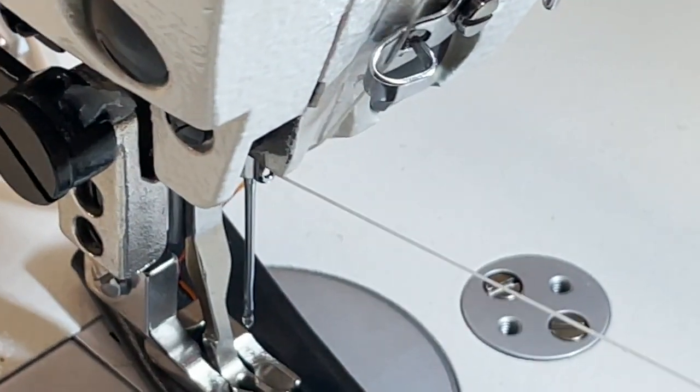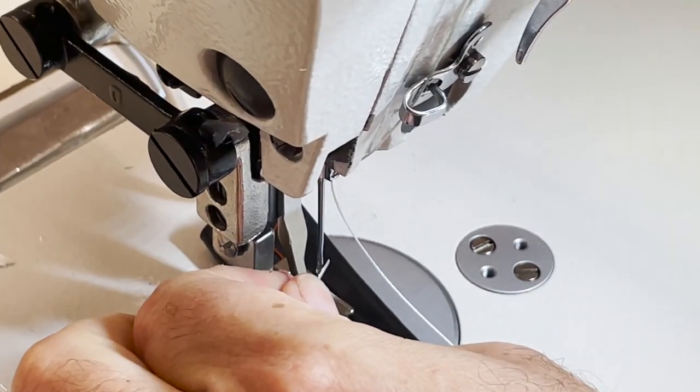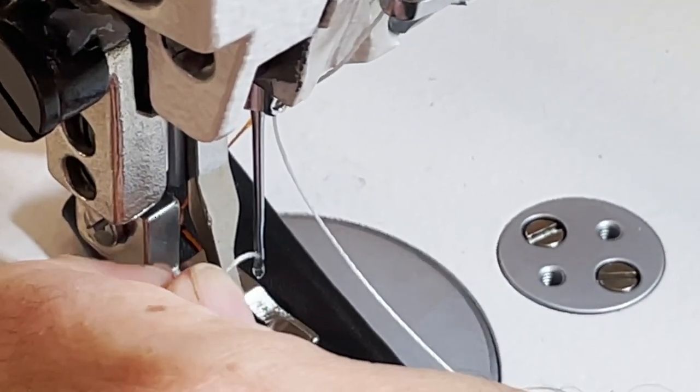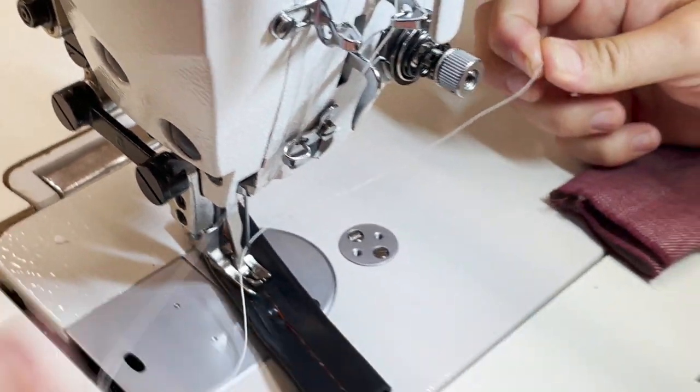I just love the thread — not just because it's my brand, but it's such an easy thread to work with. It goes toward the needle, left to right.